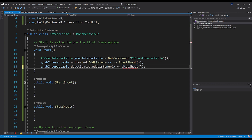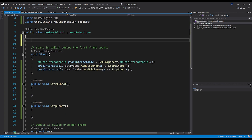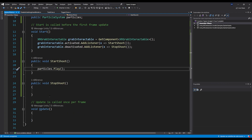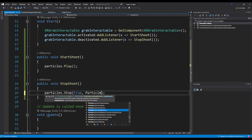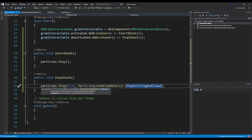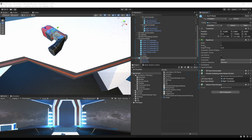Create two functions: 'StartShoot' and 'StopShoot', and hook them to the two events. Add a public ParticleSystem called 'particles' at the top. When we start shooting, call 'particles.Play()'. When we stop shooting, call 'particles.Stop(true, ParticleSystemStopBehavior.StopEmittingAndClear)' — this stops all particles in the air and makes sure they all disappear. Save and go back to Unity.